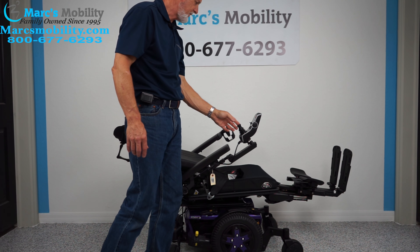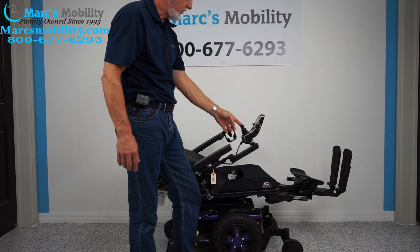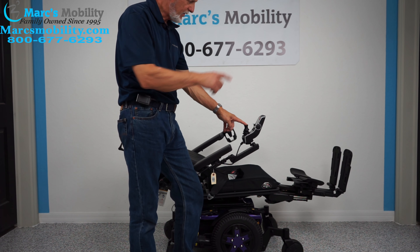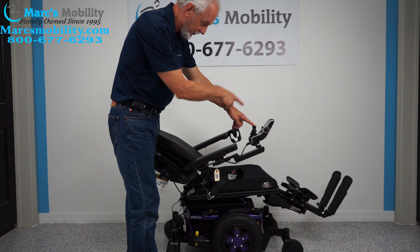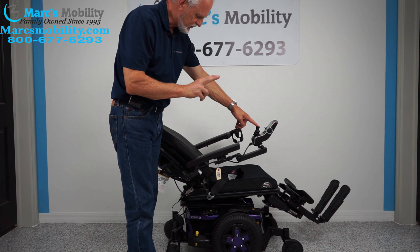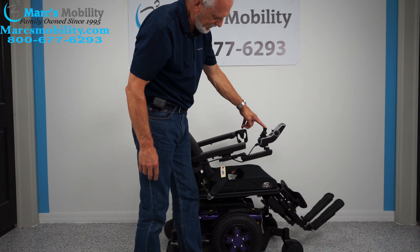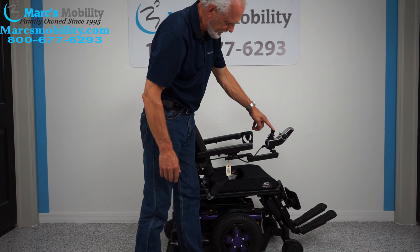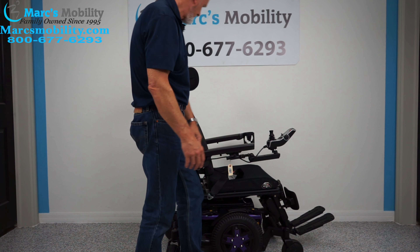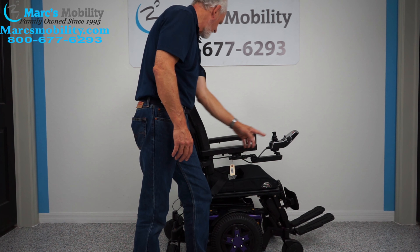I'm going to bring the seat back up. Actually, I'm going to do two functions at once — I'm going to bring the legs down and the back up. I'm having the back yellow and the feet yellow on the screen, so I'm doing two functions at once. When you're outside also, leave those legs out a little bit — it gives you more clearance. Now I'm going to bring them back a little more forward.